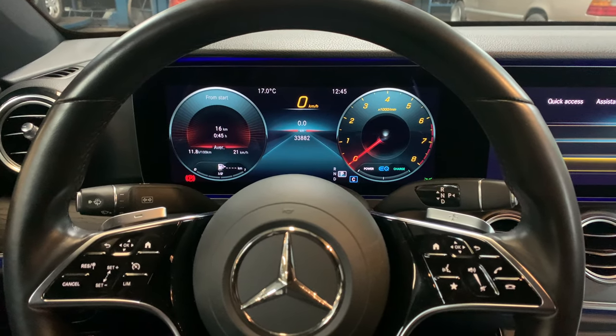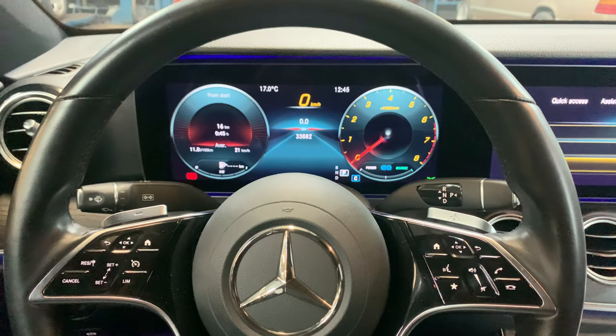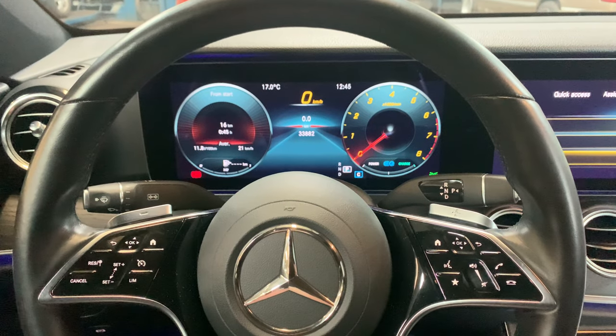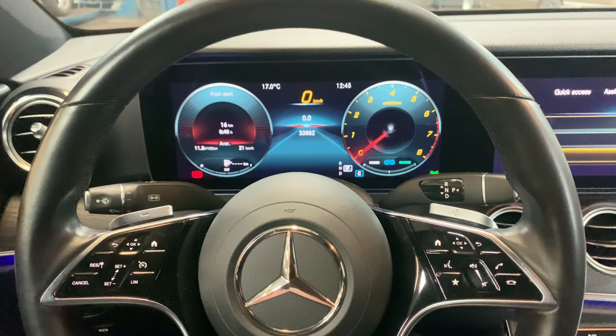Welcome back to Service Reset My Car. Today I'm going to show you how to reset a Mercedes E-Class 2020 model, W213, facelift type. It's slightly different than the previous models, so that's why I made this video.